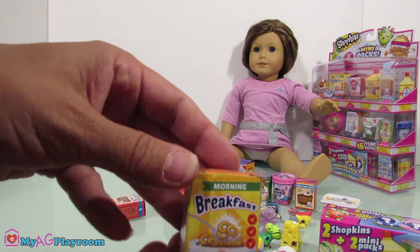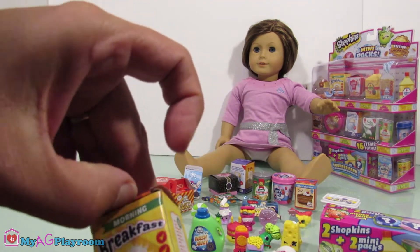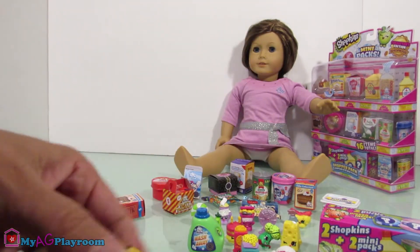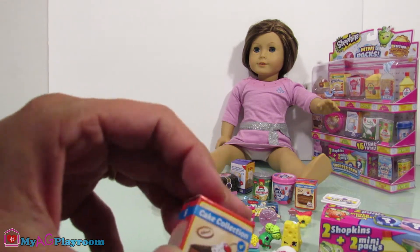How about some breakfast cereal? I think we got this one — it's empty. This is supposed to be inside. And again the same one — cake collection.